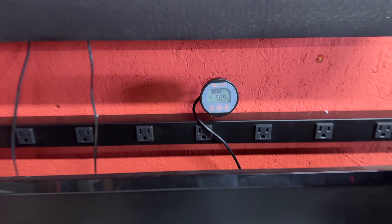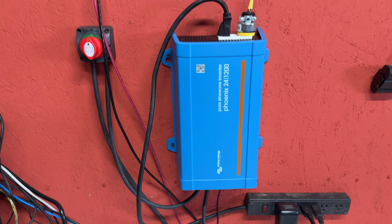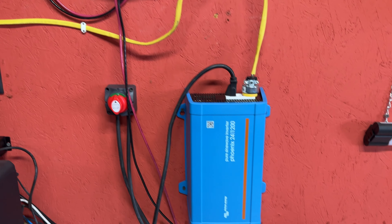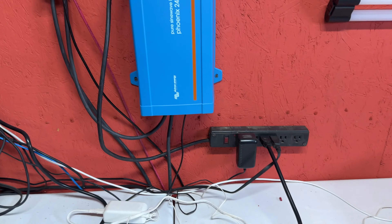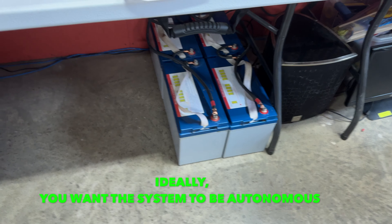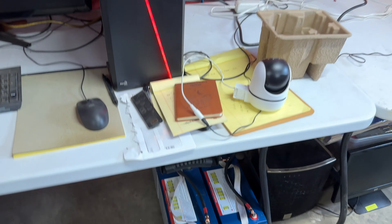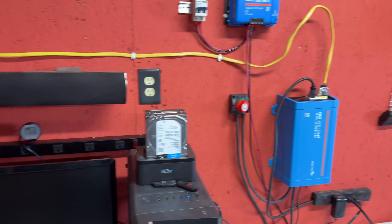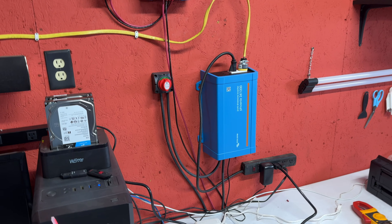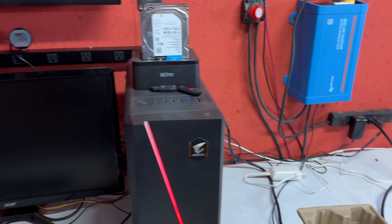I must say I'm nothing but impressed — couldn't be happier. It's far outperforming my old system. If it performs well enough that I forget about it, that's no big deal, because I won't forget to water the batteries and all that kind of maintenance. So far I couldn't be happier with the current setup.